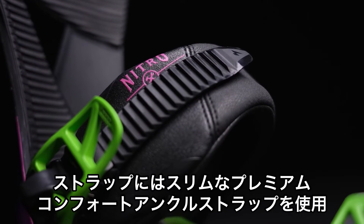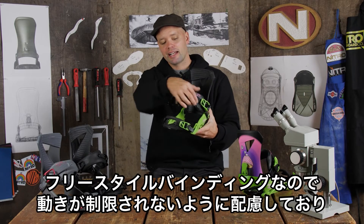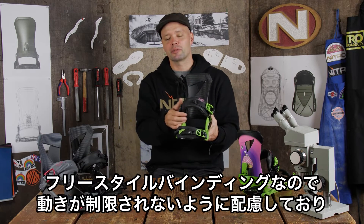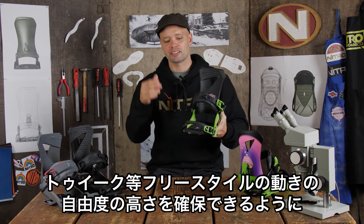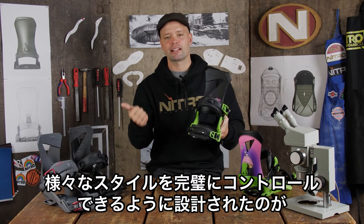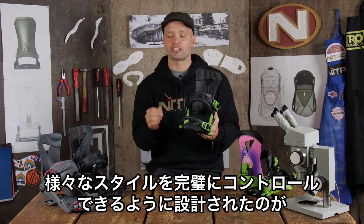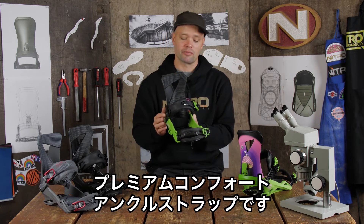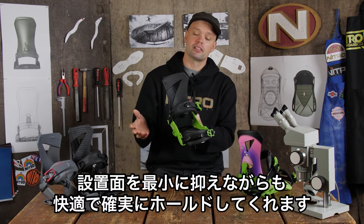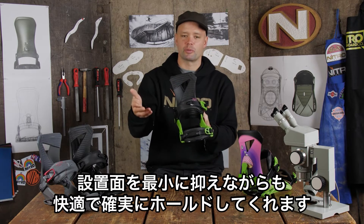It has our premium comfort ankle strap, and it's slim for good reason. This is a freestyle binding, and the slimmer ankle strap allows you to tweak more, flex more, and ride more freestyle-oriented. It's not going to be constraining — it lets you do Thai pans, Japan airs, chicken salads, all the tweaks out there. It's nice, easy, and controllable with no pressure points and a nice even foothold — just a smaller surface area allowing you to tweak more.